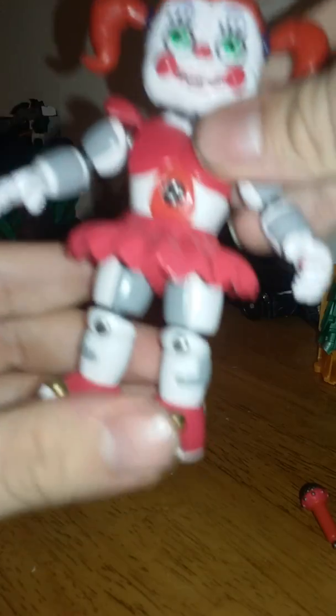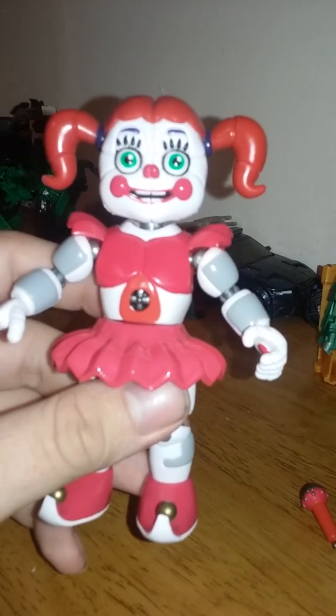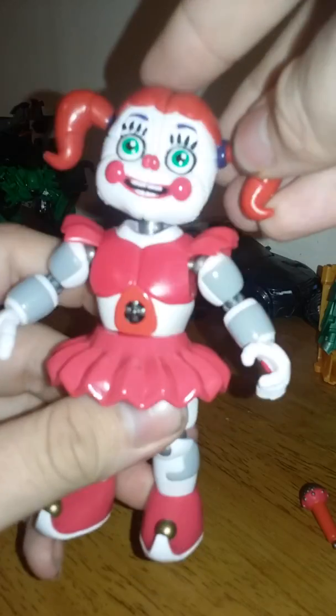Waist swivel! I haven't gotten the other Sister Location figures yet, but I know this figure has the waist articulation — and the Nightmare animatronics from wave two also have the same waist articulation.